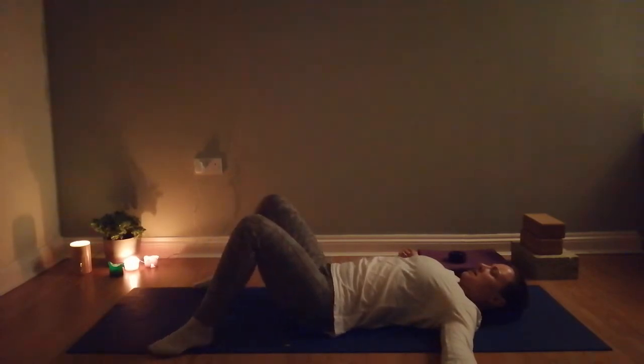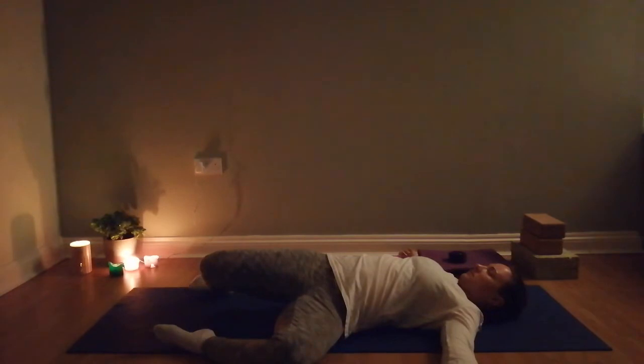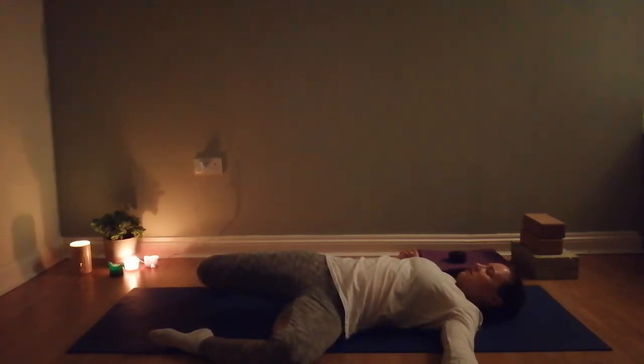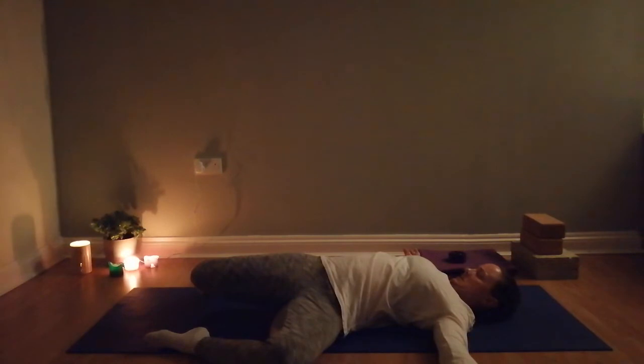Going a few more times each way, and the next time we bring the knees to the left we will hold. Take a few moments just to adjust, allow the body to settle. Bring your awareness to the tip of your nose — we're going to draw a vertical line with the tip of the nose about the length of a matchstick, a nice slow nod of the head. Pressing just enough through the back of the head so you can discern that place where the base of the skull meets the top of the spine.